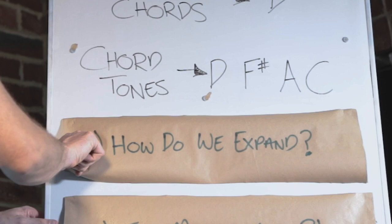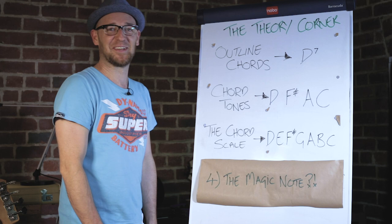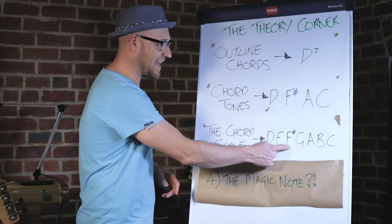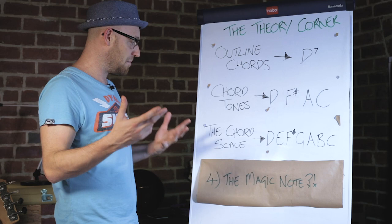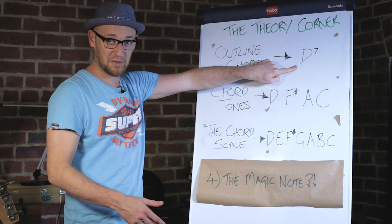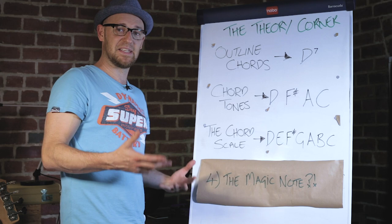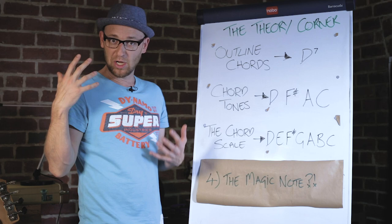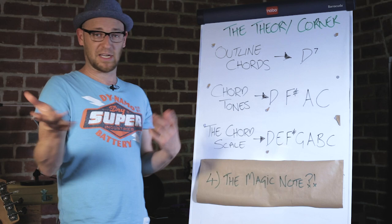Obviously we've only got four notes in that scenario. What happens if we want to expand on that and feel less limited? We use the chord scale. The chord scale is D, E, F#, G, A, B, C — this is called the D Mixolydian mode. When you hear 'mode,' just think of it as the perfect scale for a particular chord. It's up to us to learn which mode corresponds with which type of chord.